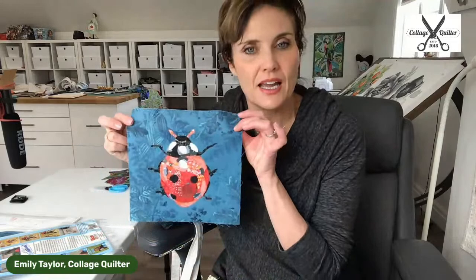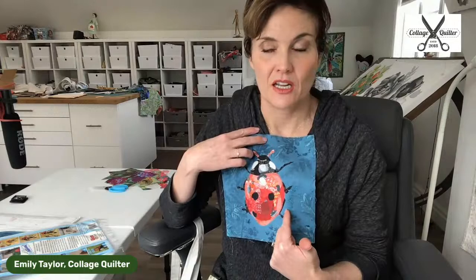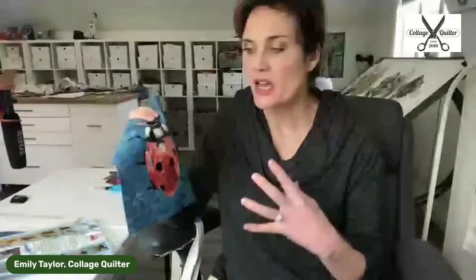Of course, this can be enlarged by adding borders. If you need your block bigger, just add borders to it. I like this size because I want to talk about scale today, and this is probably the most common mistake I see people making with collage — not thinking about scale. Oftentimes I see the negative space or background overwhelming the foreground subject. The purpose of keeping this block very small is so we can really focus on making the right scale and not losing the ladybug in the background.